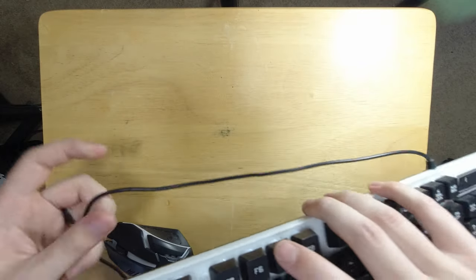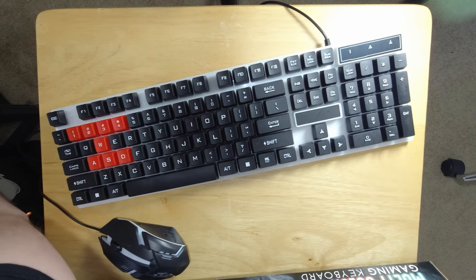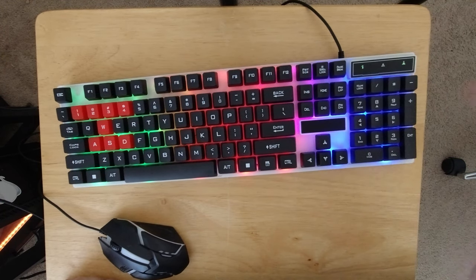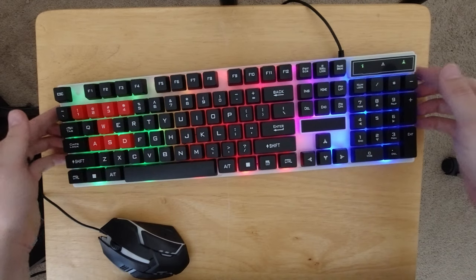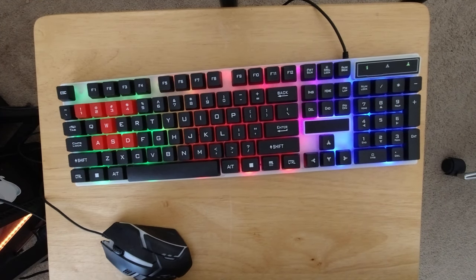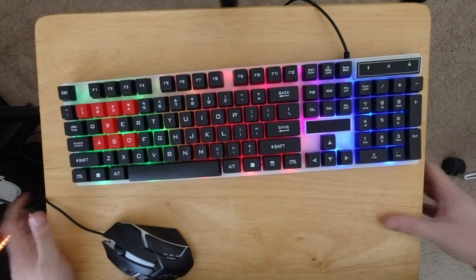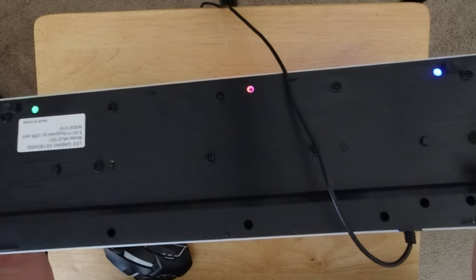Let's plug this one in and check out the LEDs. The way you turn the LEDs on with this keyboard is by hitting scroll lock, and there are seven LEDs. The problem is, if you're an Excel user who genuinely uses scroll lock, there is no way to toggle the LEDs without also toggling scroll lock. Unless, I guess, you turn it on, unplug it, and plug it back in.